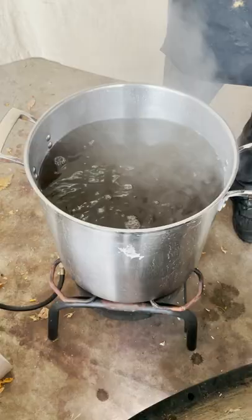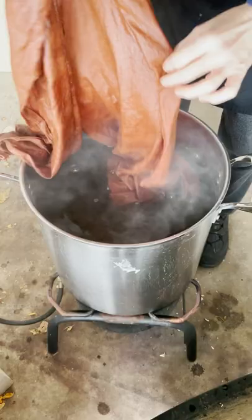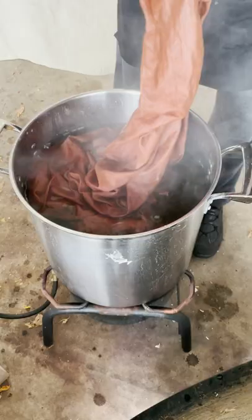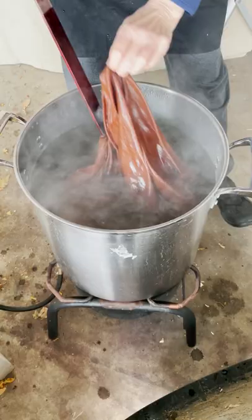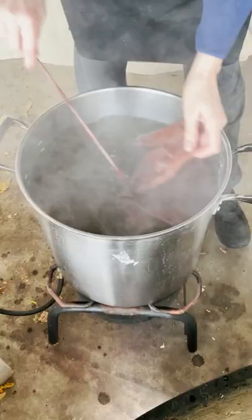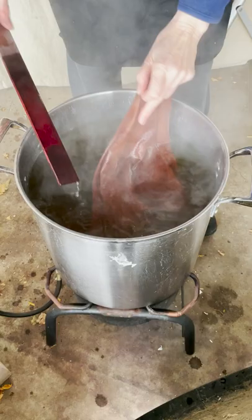Here the tannin dye vat is ready to go and hot enough, and now I'm immersing the wetted out piece of linen with the image screen printed onto it. This process in total takes about 30 minutes for the piece to cook, and as it cooks in the tannin bath gradually and slowly the screen printed image begins to show and is much darker than what you would see when I initially print with it.